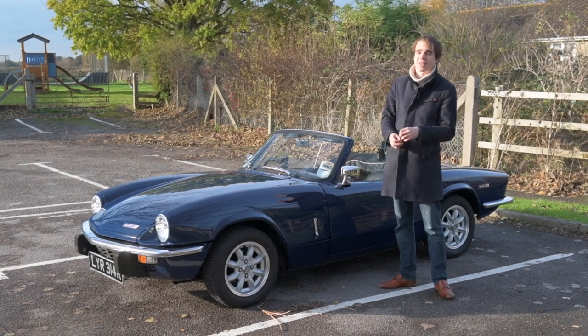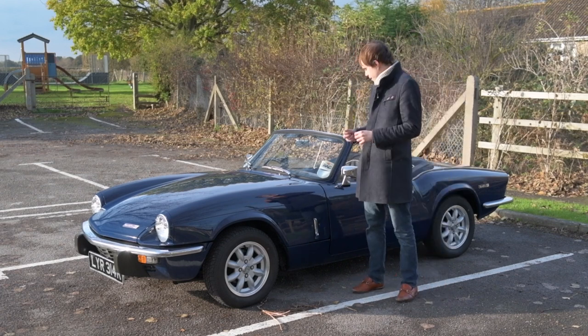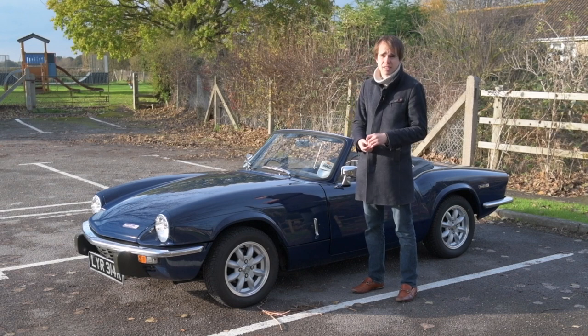Hi there and welcome back to Dorset Cars' Garage. I've been given the keys to this 1972 Triumph Spitfire. It's my girlfriend's dad's currently, and it's stayed in the family for the last 40 years or so.